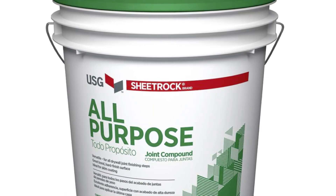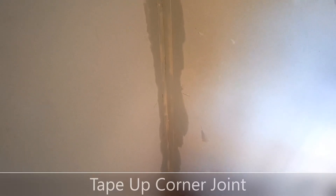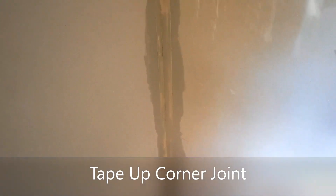We're going to use Sheetrock All-Purpose Joint Compound. This is what the corners look like once they're all sealed up, and once it's all dry you have a nice sharp corner.